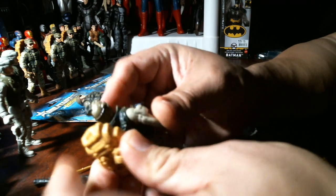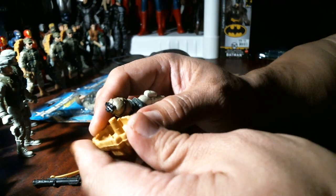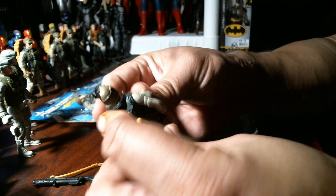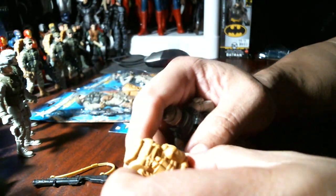This backpack doesn't fit — once again a backpack that does not fit. We'll have to trim it, shave it, and then it'll fit on the bottom. We're gonna have to shave it down.